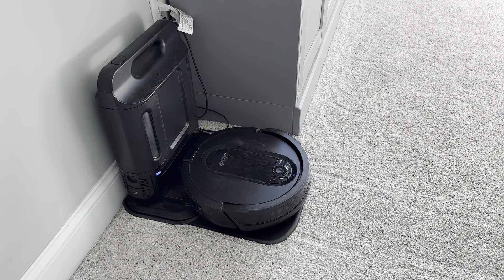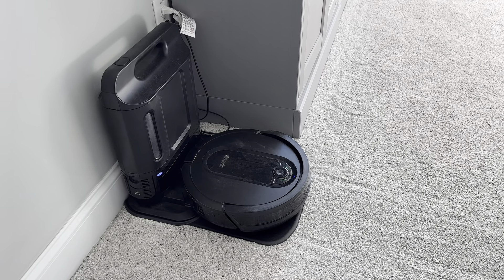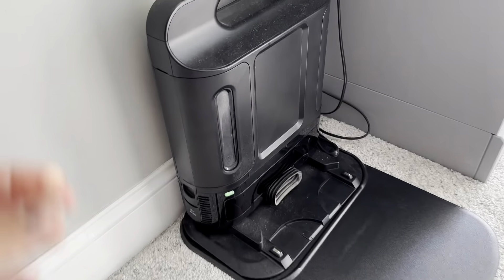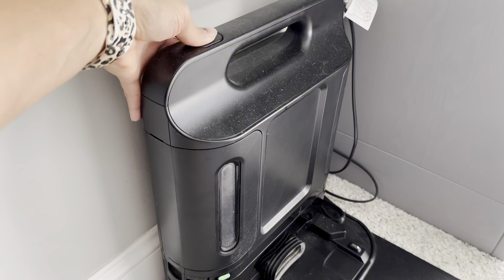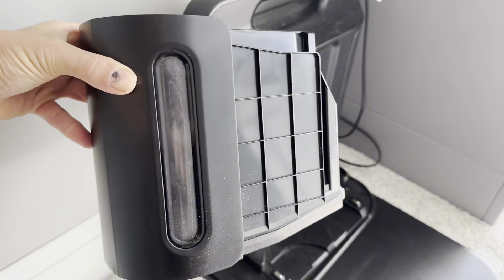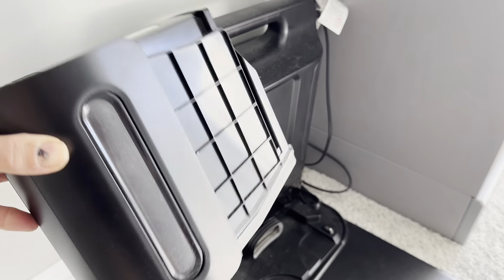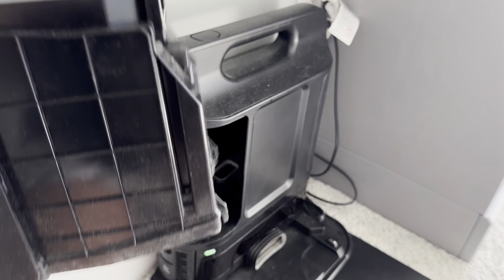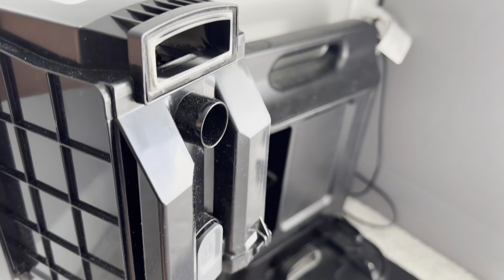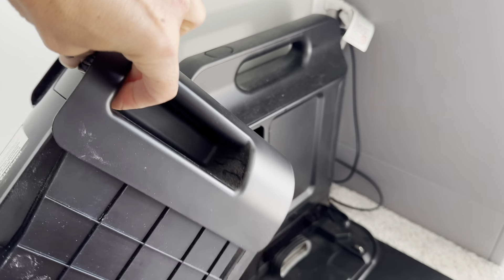The docking function on this works really well — it always finds the dock. I never find it in a random room, and the base itself is great. I love that I don't have to empty this every day. It's one button to release it, the button's really easy to use, it doesn't stick, and then the canister just pops right out. Then it's one button to empty the canister — you don't ever have to touch the dirt. This canister holds a lot and it will pick up so much more than you realize.